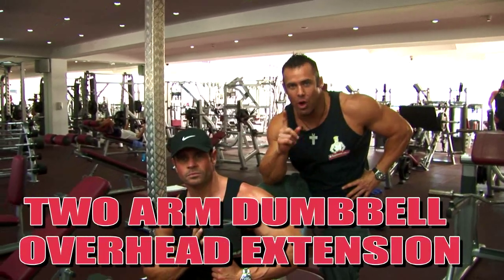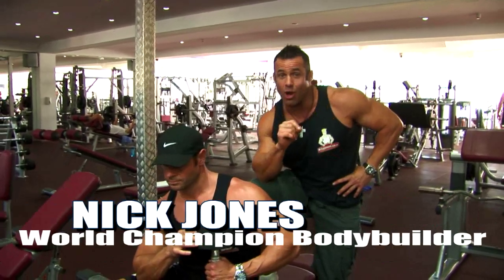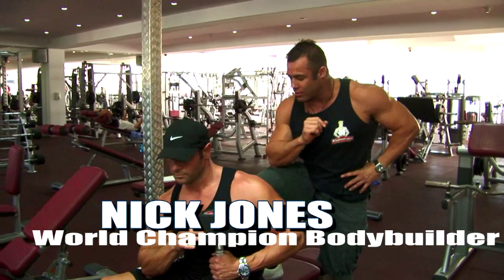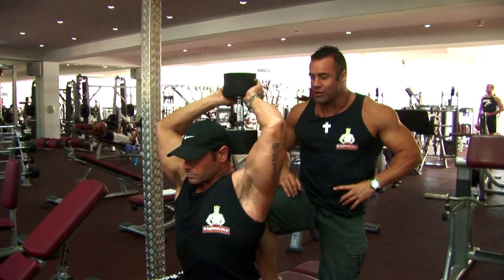Ladies and gentlemen, this is the two-arm overhead dumbbell extension, a variety of the one-arm overhead dumbbell extension. Joe, take it away. The main muscles we're working here folks is the triceps.